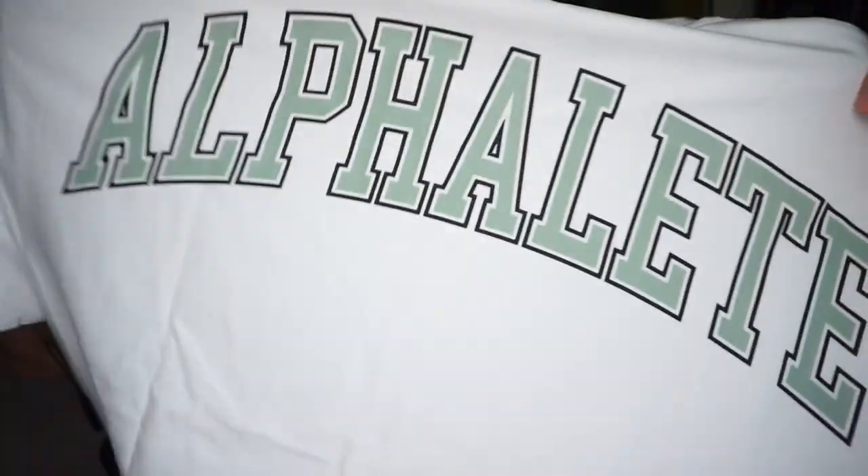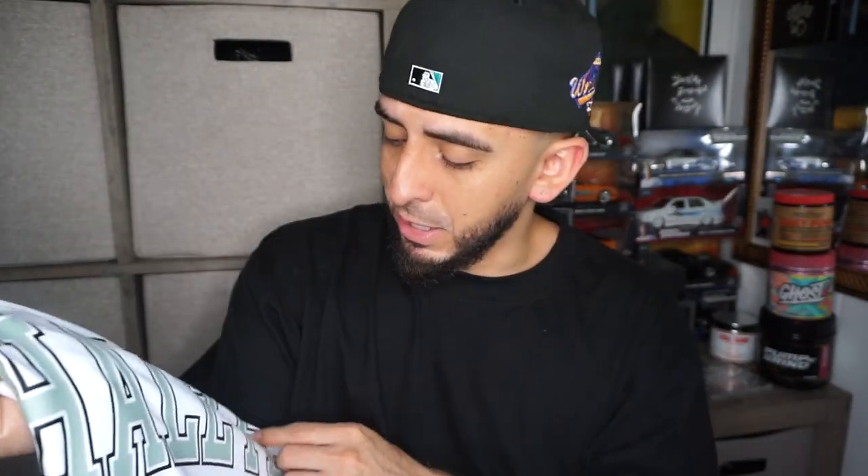It's a pretty crispy white tee — the white just looks like snow. I like how they did this. I want to say like olive color and then they got the black outline on it. Pretty sick. I can't wait to rock this. Actually I'm gonna go to the gym right now so I'm gonna try this on tonight and show you guys what it looks like later.